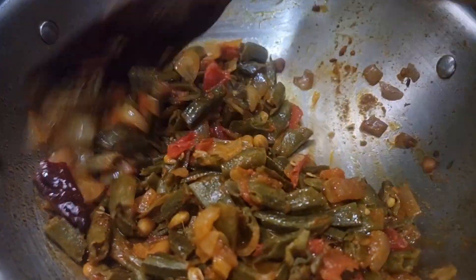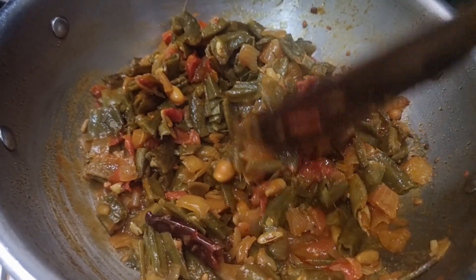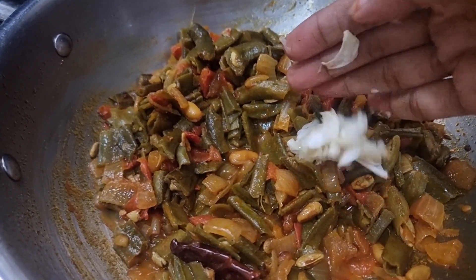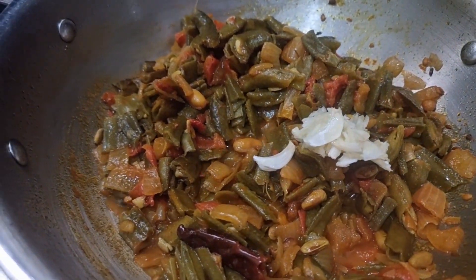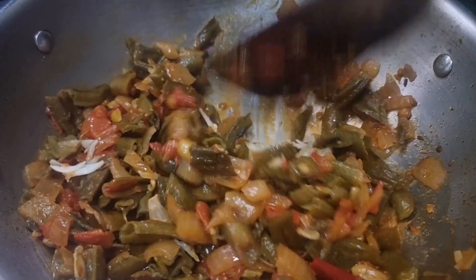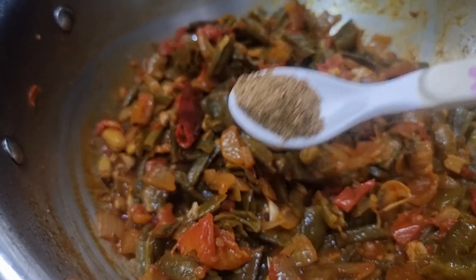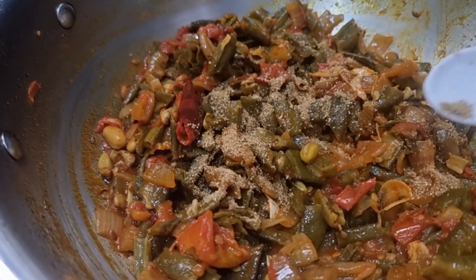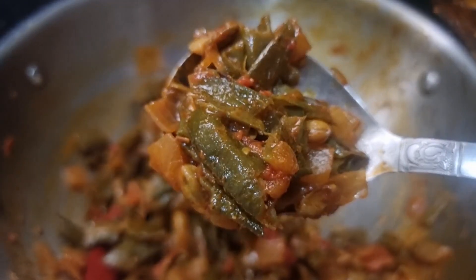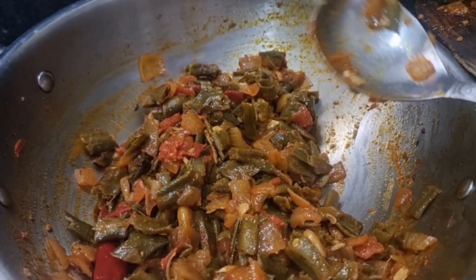After 5 minutes, I will cook it, and then I will cook it for 5 minutes. Now, I will cook it in the final 2 minutes. I am going to put the tomato in the bowl.